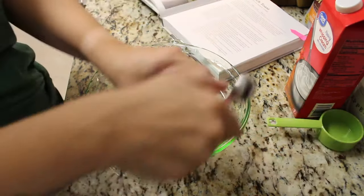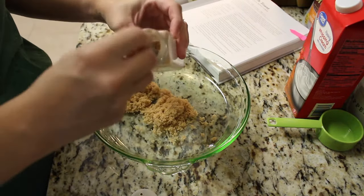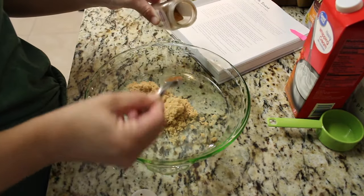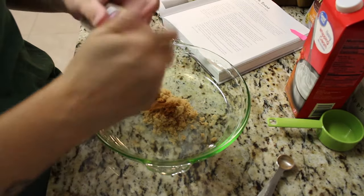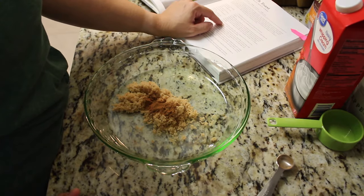I am starting off with one and a half sticks of unsalted butter and two tablespoons of light brown sugar. I'm also going to be adding a half teaspoon of ground cinnamon and mixing that all together so it's combined well.